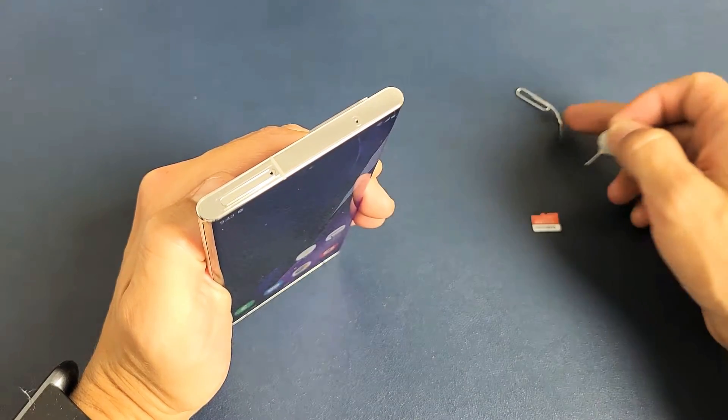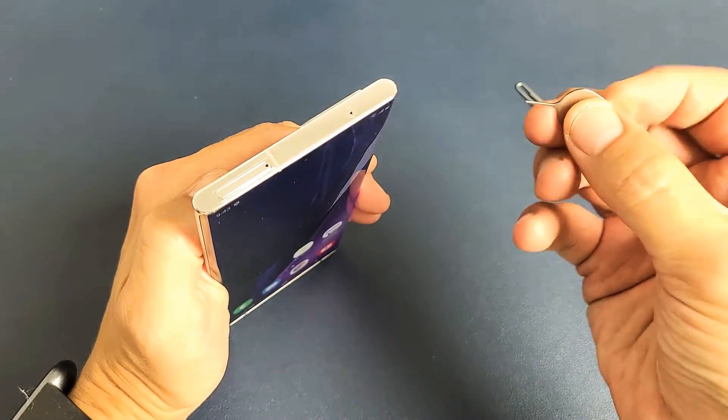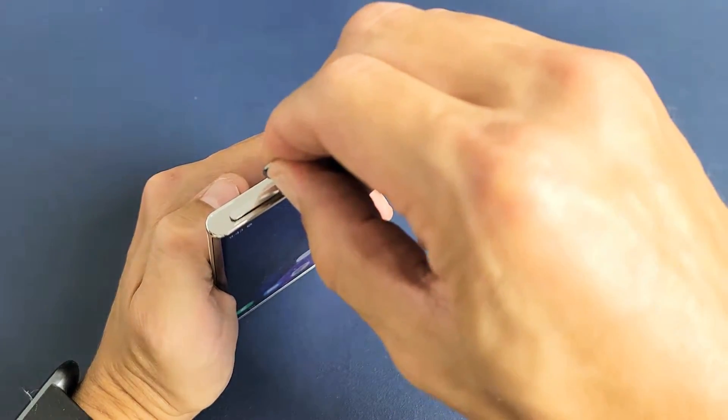If you don't have the ejection tool laying around, you can use a thin bobby pin, a thin paper clip, or even the back of a stud earring — as long as it's thin, it'll work. Good to know if you're ever flying to a different country and need to switch SIM cards.